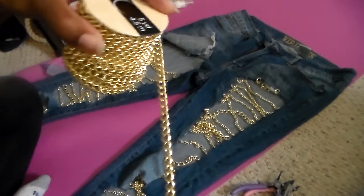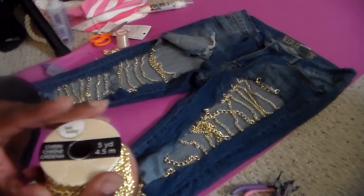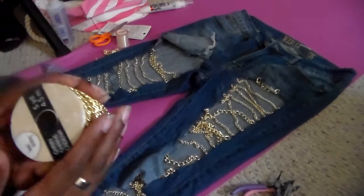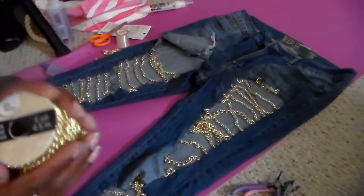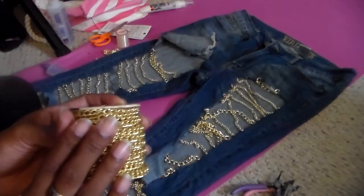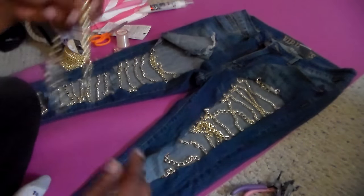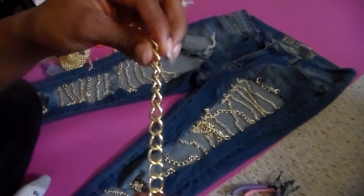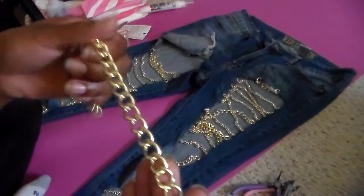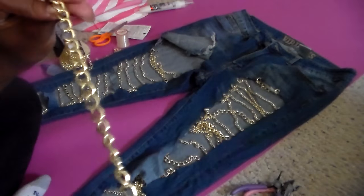I got this chain from Michael's craft store — it was under ten dollars, but they always have coupons so check online to see if you can get it cheaper. The thicker chain I got from Joanne's Fabric Store, from where they have all their jewelry-making supplies — that's where I found it.